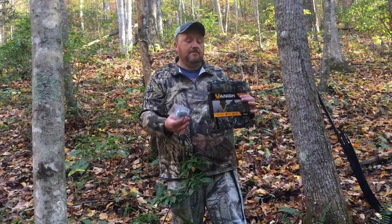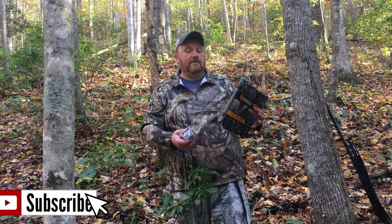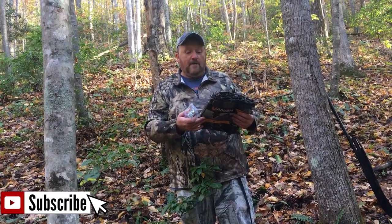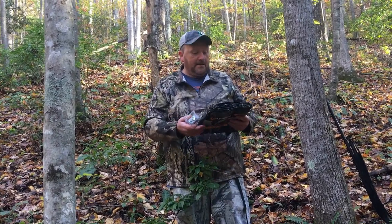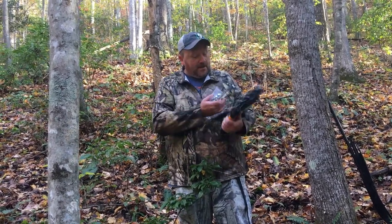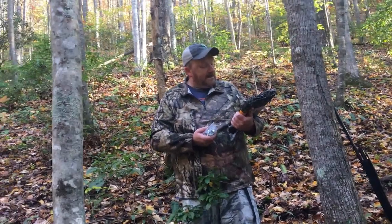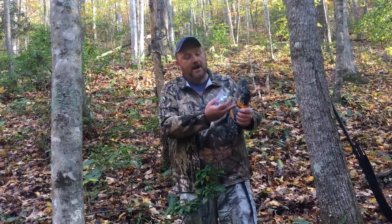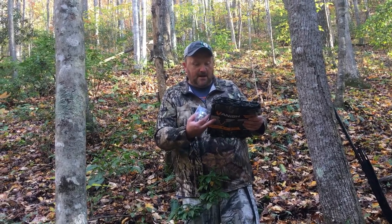All I'm gonna use is just some little roofing nails and I'm just going to tack this up and leave it. I like doing this about a week in advance — that way you don't have to worry about a deer noticing if you go and put it out the day before. It's lightweight and easy to cut with leafy patterns as you can see right here on it.